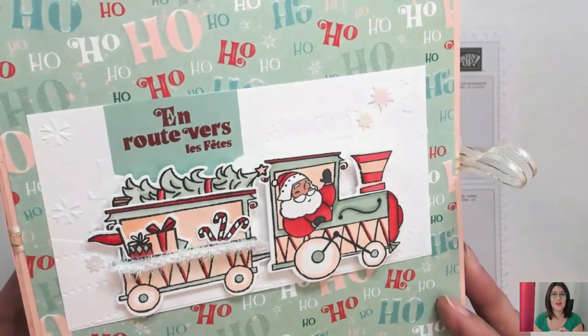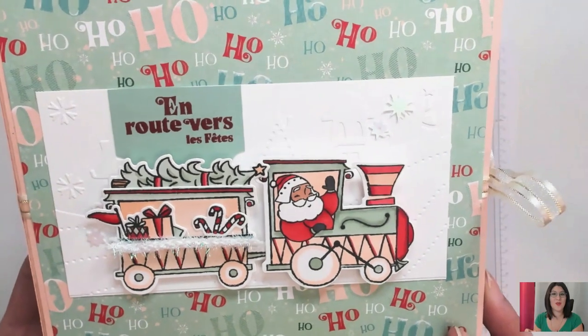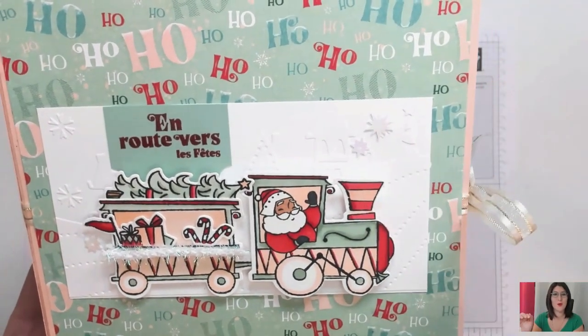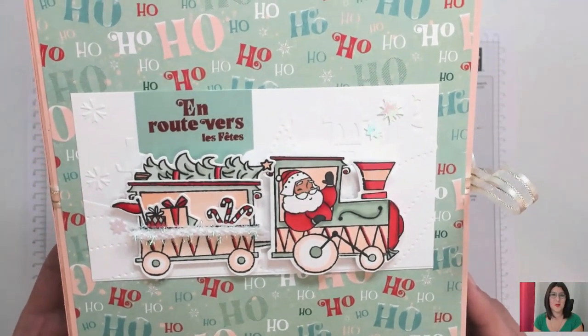Vous reconnaîtrez à l'arrière ce joli plioir de gaufrage, c'est juste incroyable. On a de beaux flocons autocollants. J'aime vraiment beaucoup, c'est vraiment magique. On peut vraiment s'amuser dans les couleurs. J'ai fait des petits tests de colorisation où j'ai même colorisé mon sapin en bleu. Donc voilà, vraiment quelque chose de très simple.